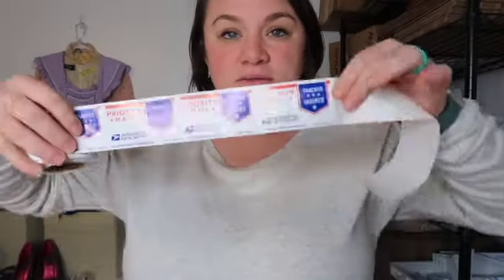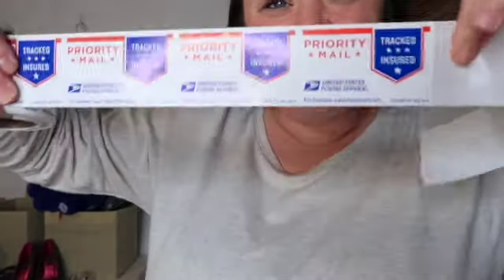One last thing I like to order from usps.com are these priority mail stickers. If you happen to use a box that's not priority mail branded — like your own box that fits the dimensions and weight — you can stick one of these on it to help the post office recognize that even though it's not in priority mail packaging, it actually is a priority mail shipment.